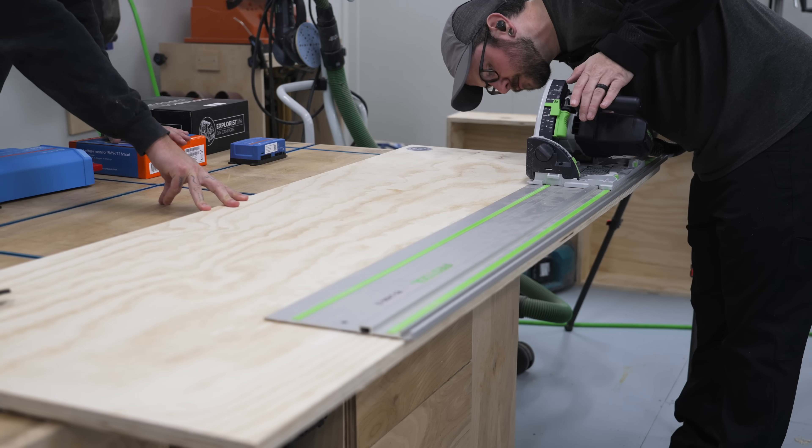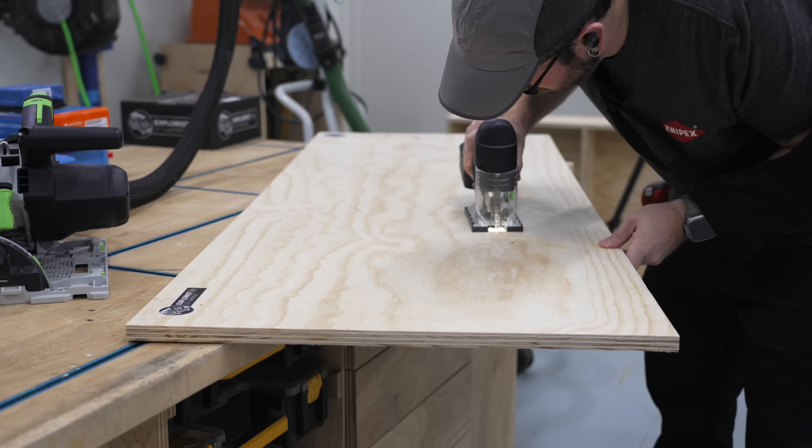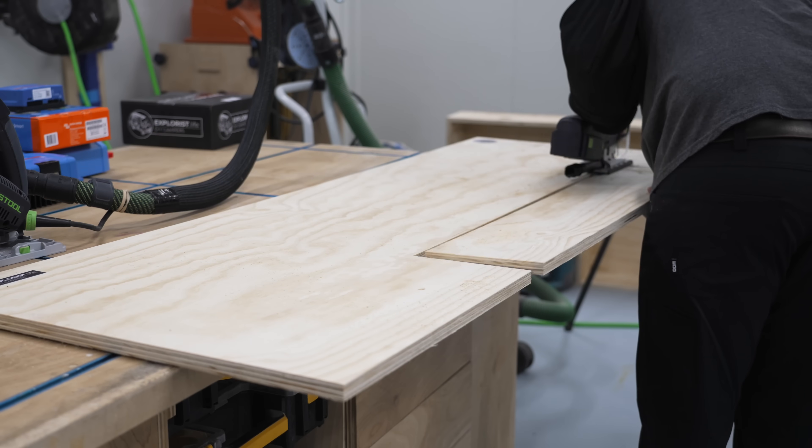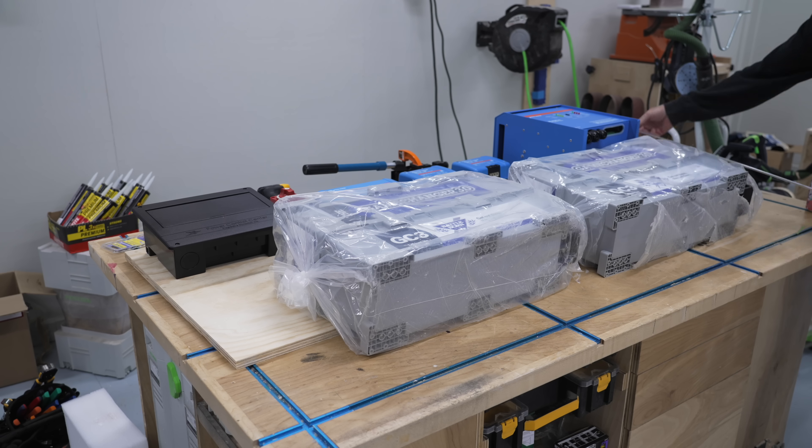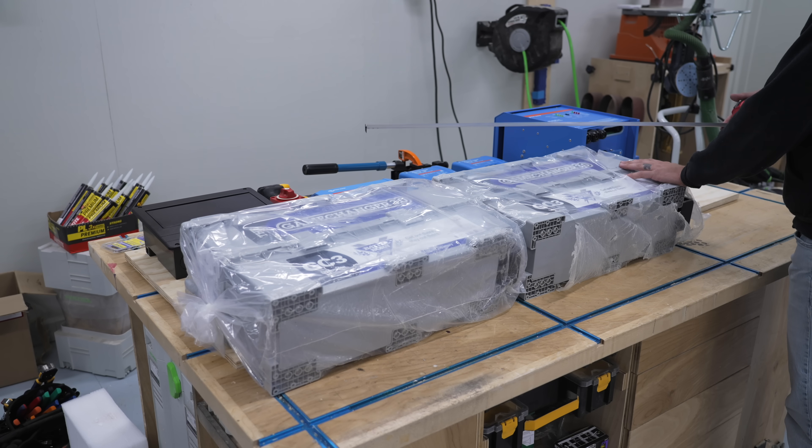I notched the panel where it met up with the wheel well, and after making sure it fit, we could start getting things roughly situated on the panel, also double-checking that the components would clear the huge Battle Born batteries.